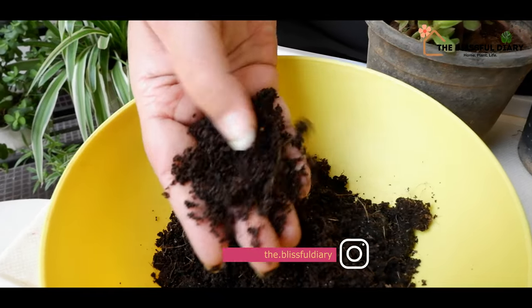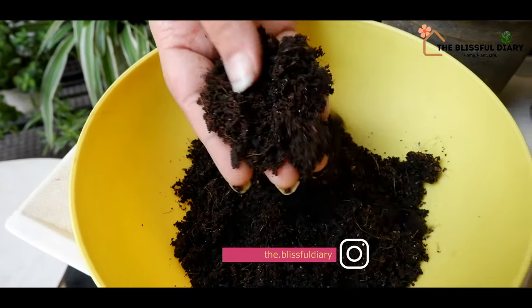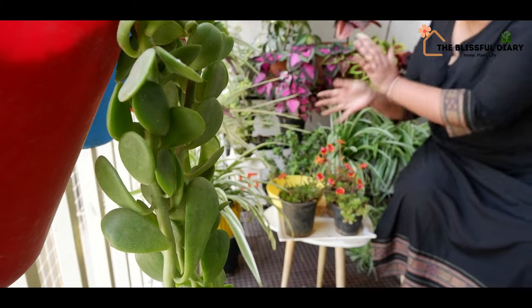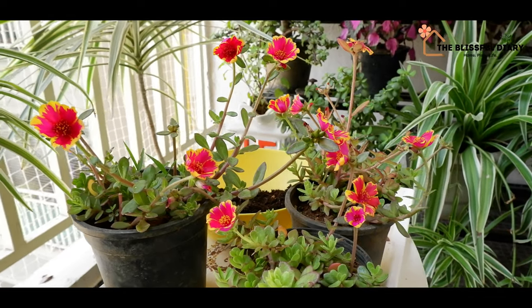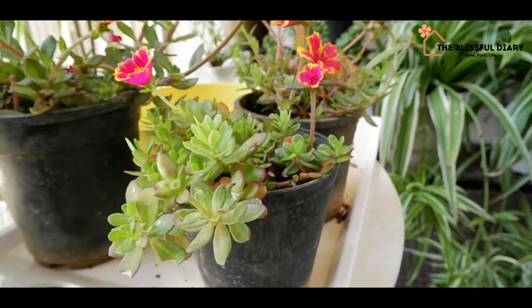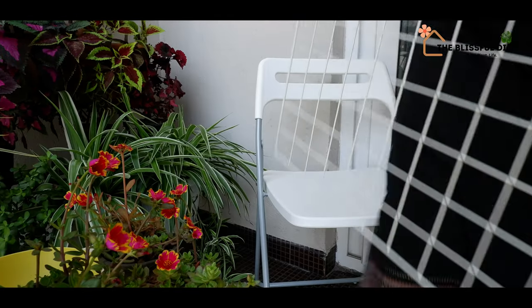Before creating a vertical garden, we should always keep the basics right — that is, having a proper soil mixture. For the vertical garden, I am using a soil mixture that contains a good amount of cocoa peat. Cocoa peat makes the soil porous and light, and helps retain soil moisture for a long time.